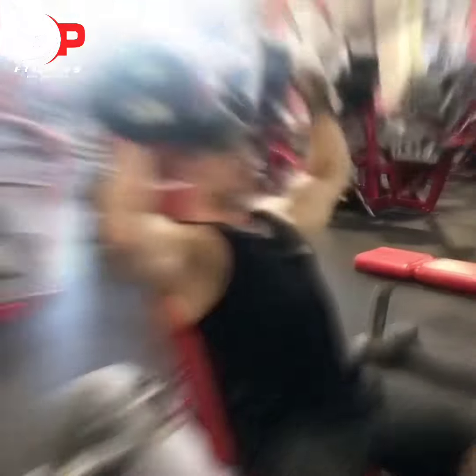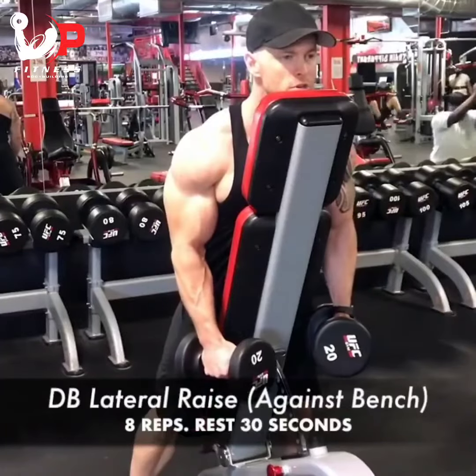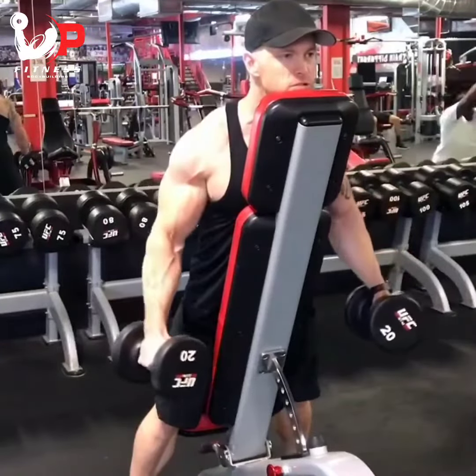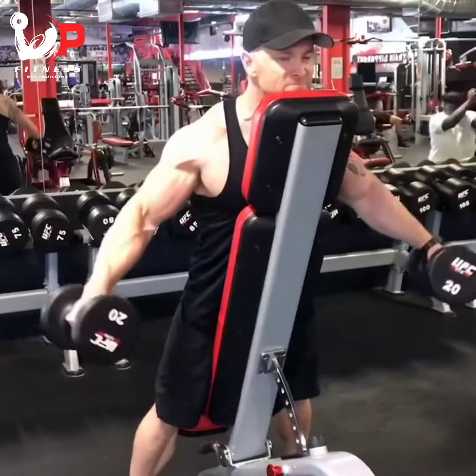8 reps of this, first 30 second rest, then I'm going to dumbbell side raises and my chest is against this slight incline bench here. 8 reps of this, 30 second rest, then we're going to go on to the next exercise.